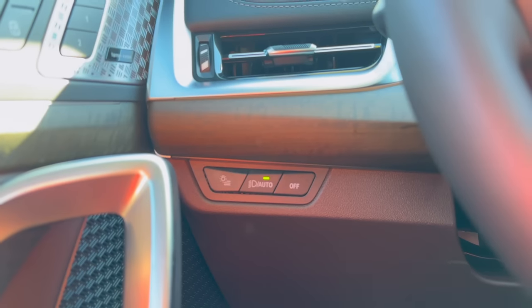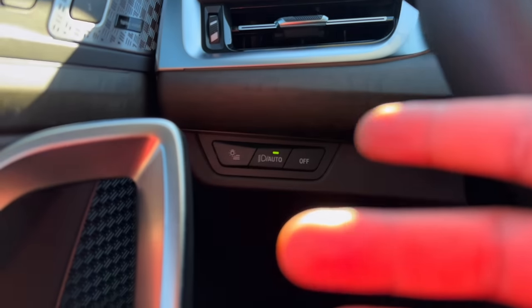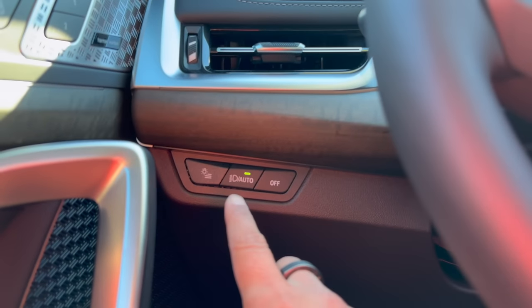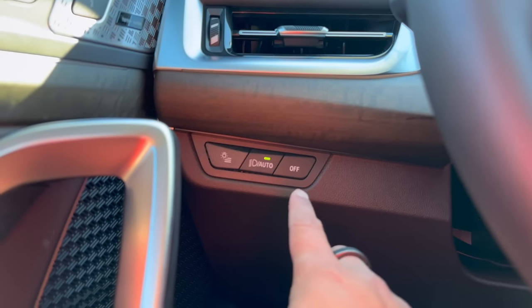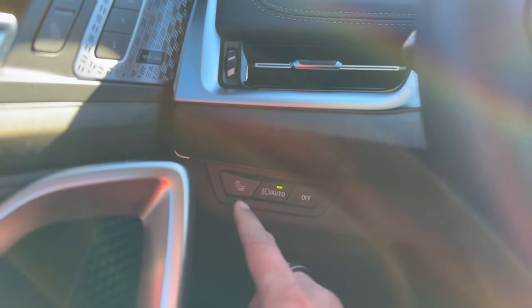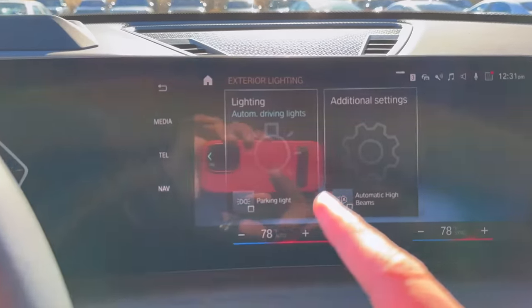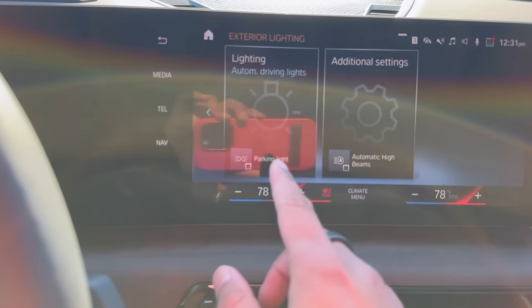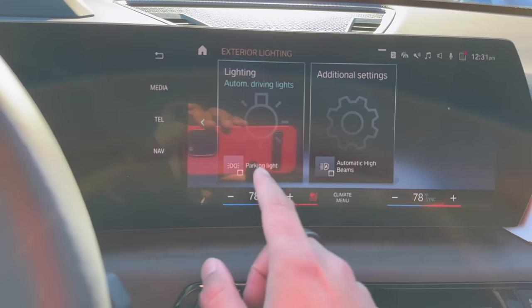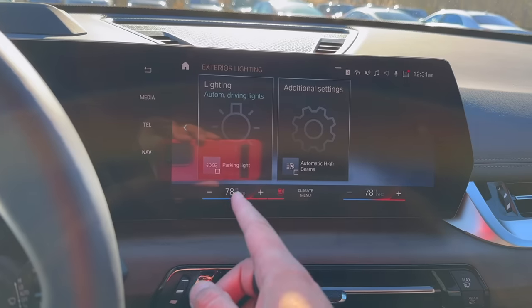Checking out the new lighting controls for the X1 — these are all brand new. Currently only the iX has similar light controls, but BMW redesigned them here and it's super simple now. You always want to keep it in auto mode, but if you want to turn off your headlights simply hit off, and to turn back on again just leave it on auto. This new button right here, if you click on it, you'll see a screen pop up where it says Lighting. This is where you can turn on your parking light — if you're parked in a very dark spot, your rear lights will stay on so oncoming traffic knows you're parked there.